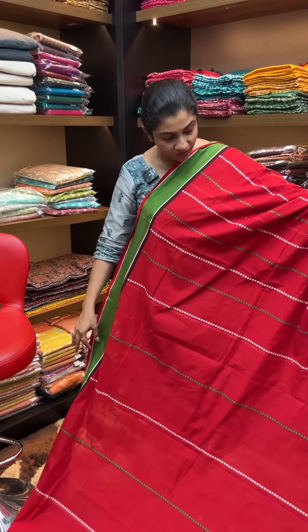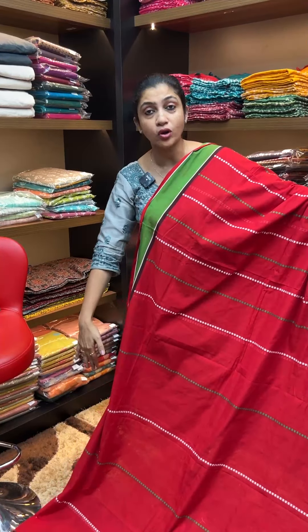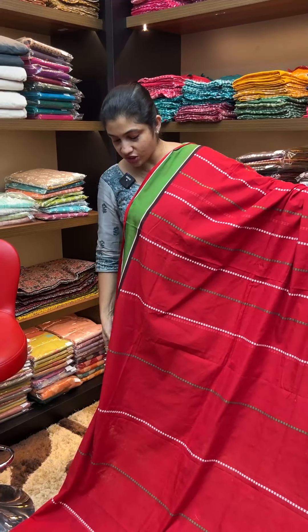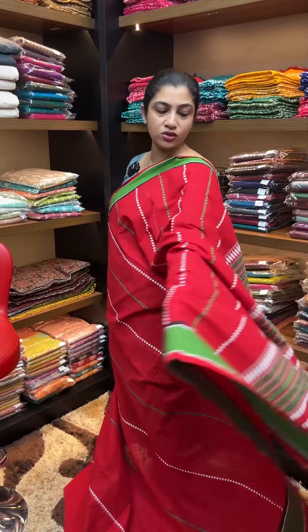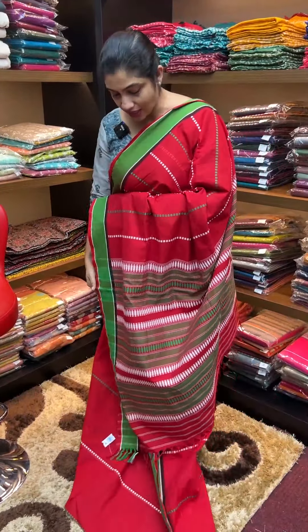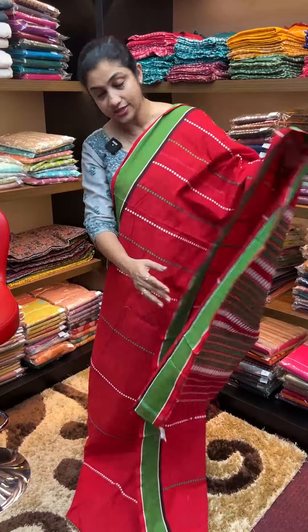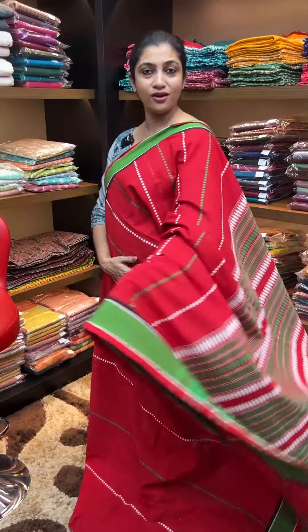Throughout the saree, the upper portion border is about five inches wide, while the lower side border is 8 to 15 inches. This is the full saree look. The foundation is shown from the front portion — a best design without blouse, with handloom mark and seal. This is the first saree.